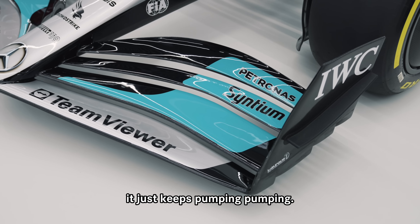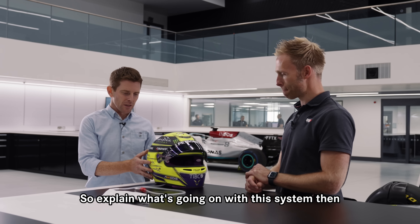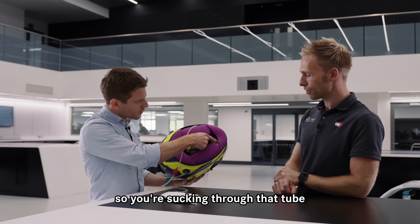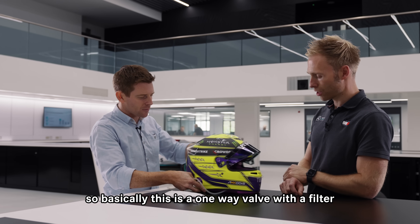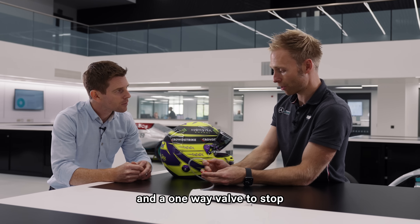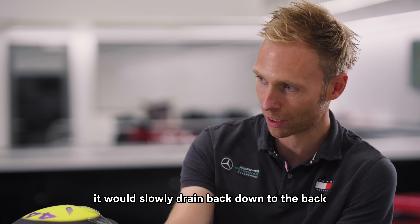So explain what's going on with this system here. Underneath the helmet you can see there's a tube that comes out there, so you're sucking through that tube. Basically this is a one-way valve with a filter, obviously to stop any bits getting through.